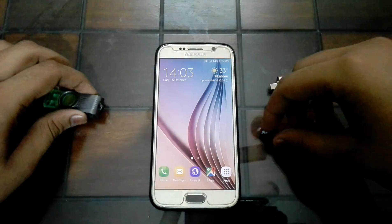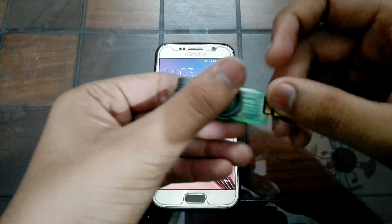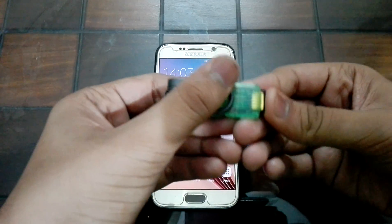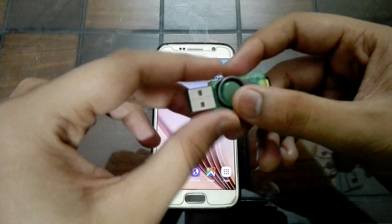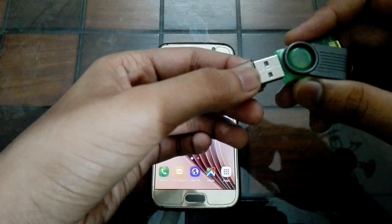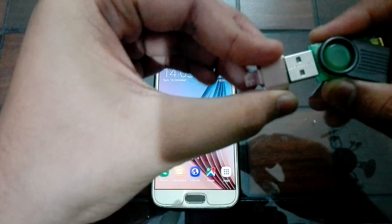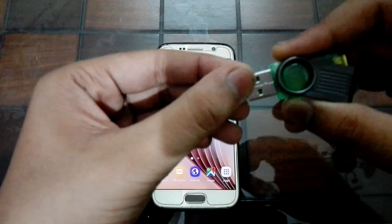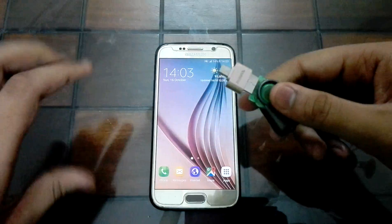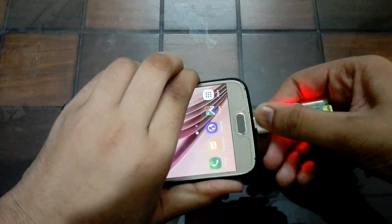Put the micro SD card into the card reader, then insert the card reader into the OTG adapter. Then insert the OTG adapter into your phone.